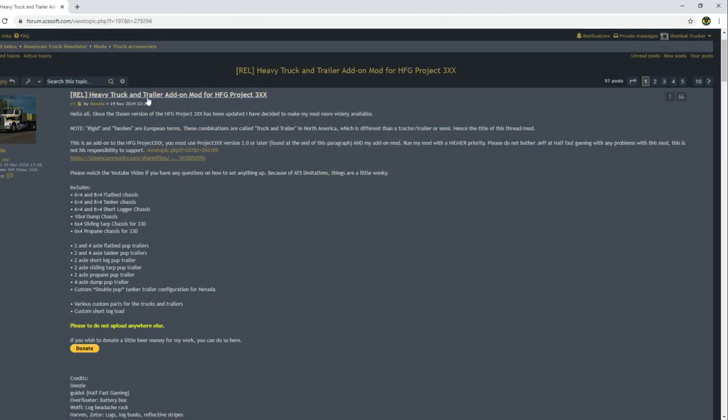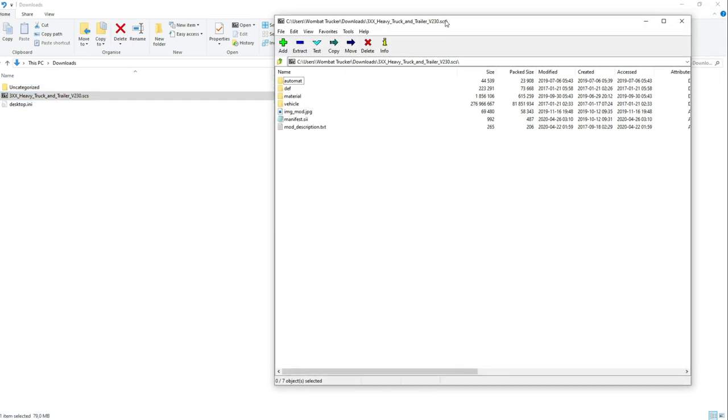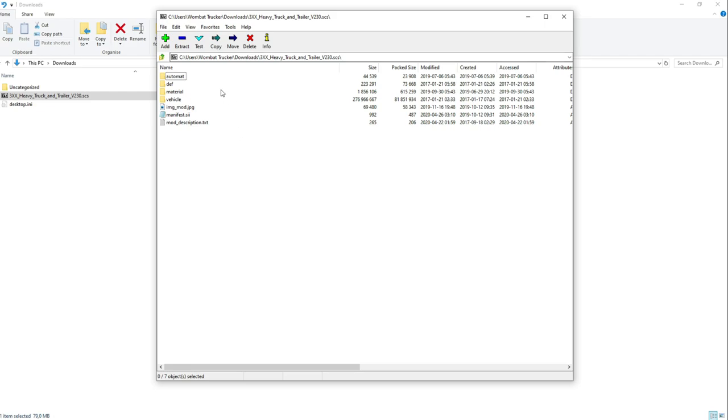Then there's the heavy truck and trailer add-on mod for HFG Project 3xx as well, and you just download it. But there's more to it if you actually want to use the trailers, because this mod too needs an update for 1.38, so we're gonna have to modify it a little bit. I have associated SCS files with 7zip — I assume you know how to associate an application with certain file types. I'm just gonna double click the file, which allows me to open the mod in 7zip.